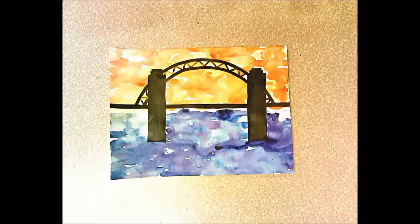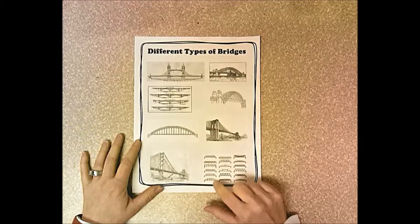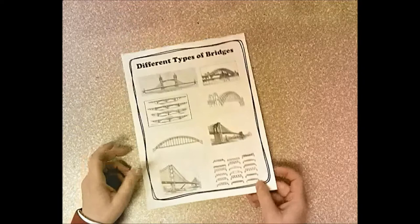Today we're going to start this bridge drawing and paint the water and sky with warm and cool colors. I read you the book 'Bridges Are to Cross,' and it talked about lots of different kinds of bridges. I came up with a handout with about 15 different bridge designs on the front, and more on the back. Pick a bridge that interests you, or you can draw your own — it's completely up to you.